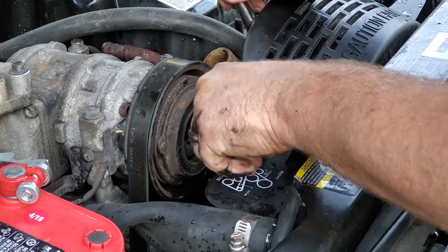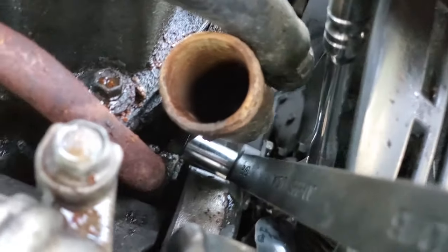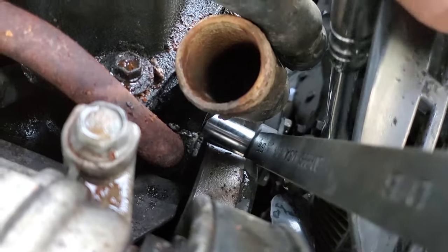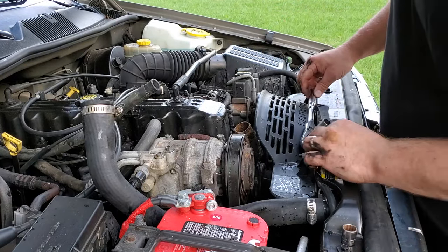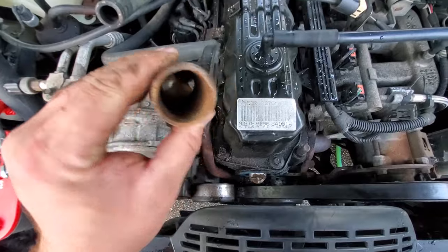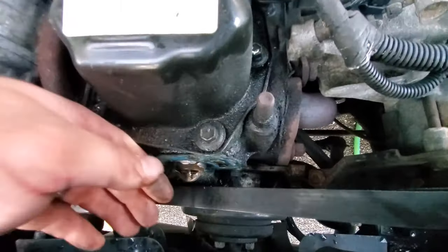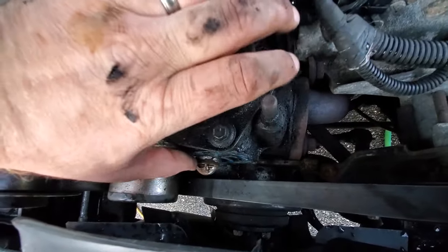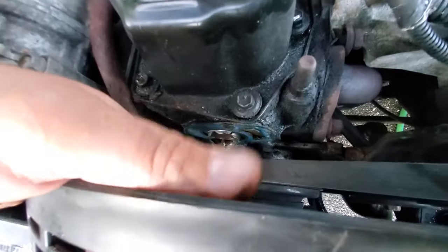That worked. I used a closed-end box wrench to push down on the socket to get it right on the head of that lower bolt, and now I can loosen it. There we go — here's the housing, nice and filthy. I'm going to clean this up and clean up the surface area where the gasket mounts. Here's the old gasket — it's stuck onto the head. Looks like they used a little bit of RTV to stick that on; I'll probably do the same thing.